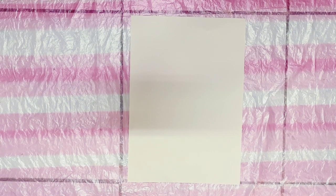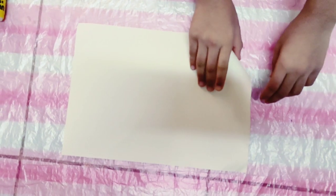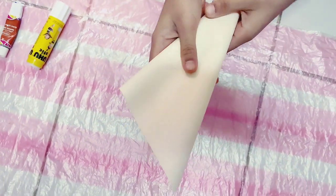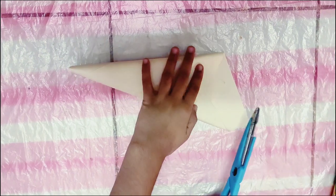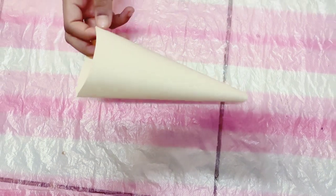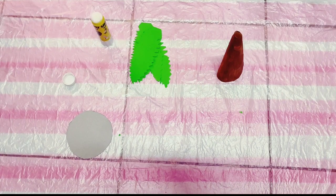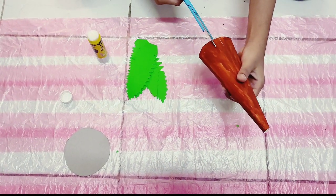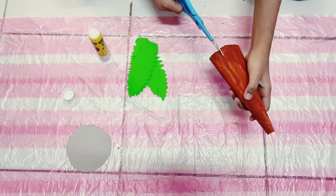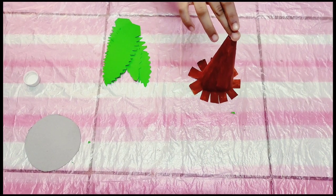Now take a white or a brown color paper. Let's roll the paper like a cone. Now let's paint the cone to brown color. Now let's cut the lower end of the cone as shown.